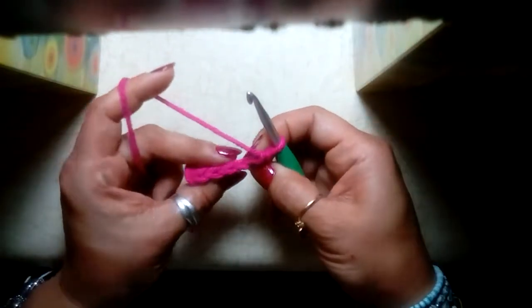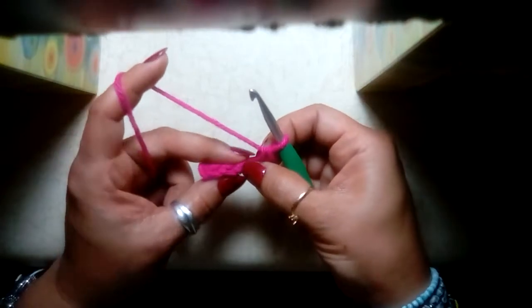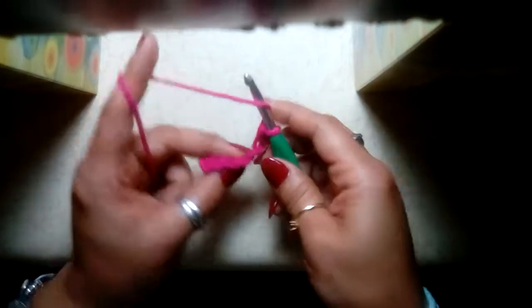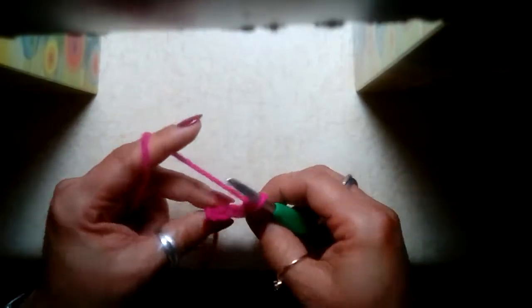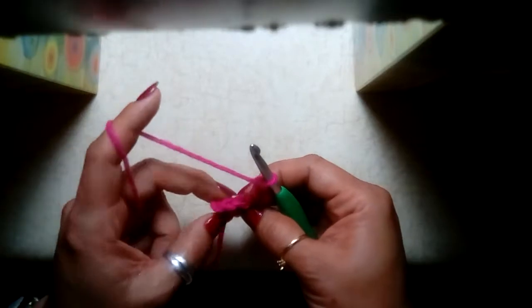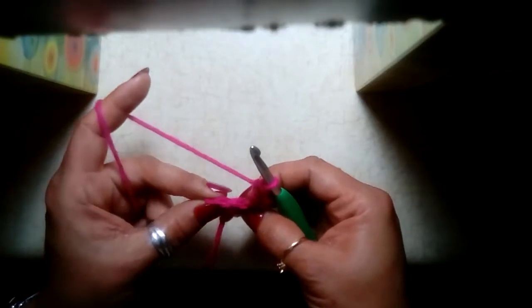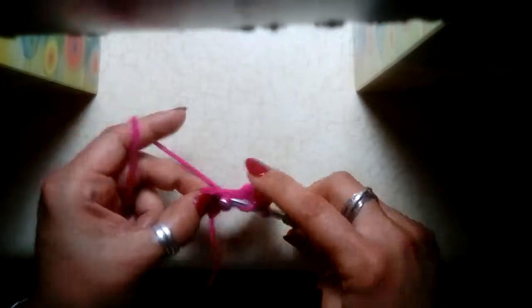Once you've done that, we're going to go back here to the first double crochet at the top and do two more double crochets. Then we're going to go over here where we did our single crochet at the top of that chain three and put three double crochets.